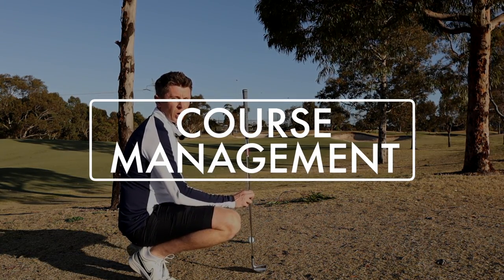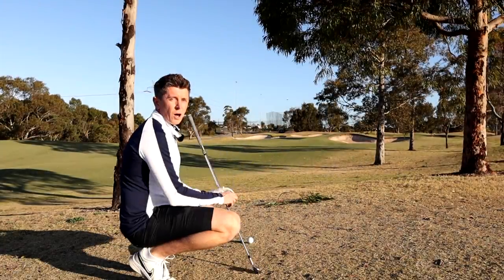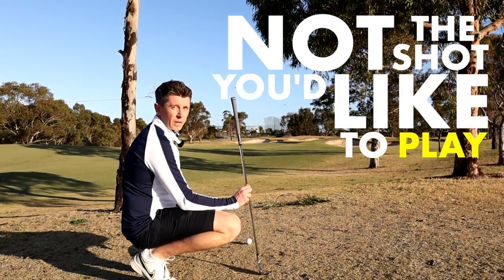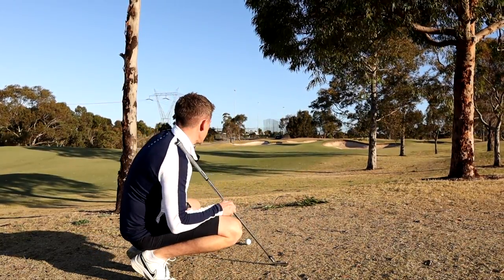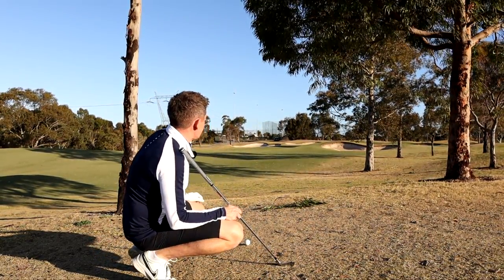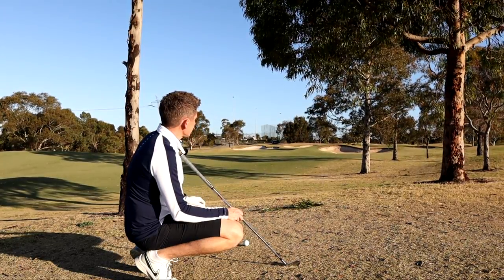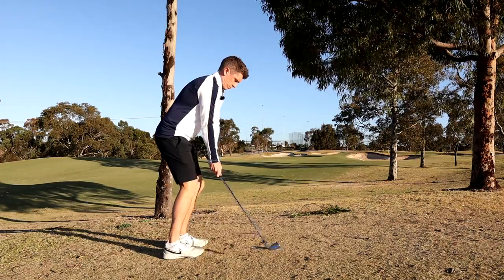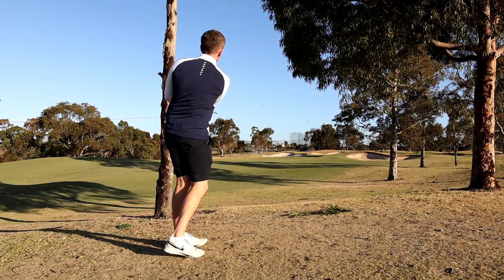Course management — and this goes for competitions as well — only hit the shot you know you can play, not the shot you'd like to play. It can be really tempting to go for the showstoppers, but they're going to ruin your scorecard. Make sure you play the simple shot, the shot that you know you can get right. It won't be as glamorous, but it won't destroy a scorecard either.